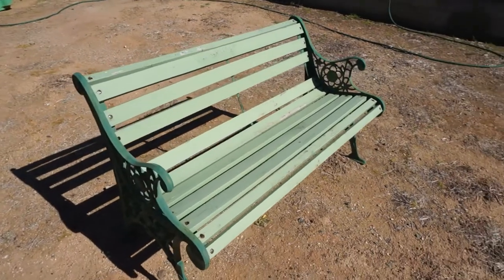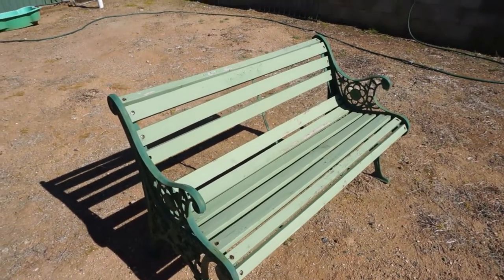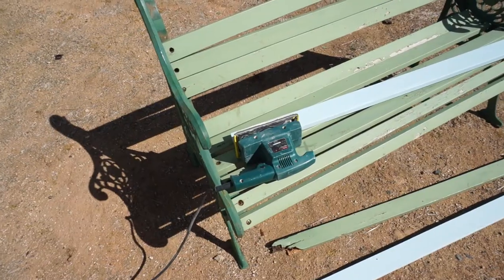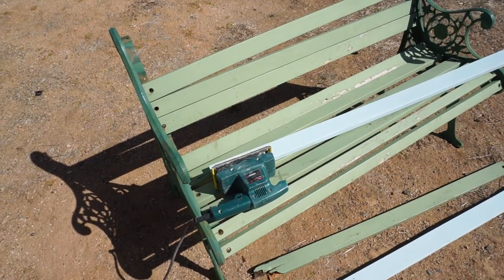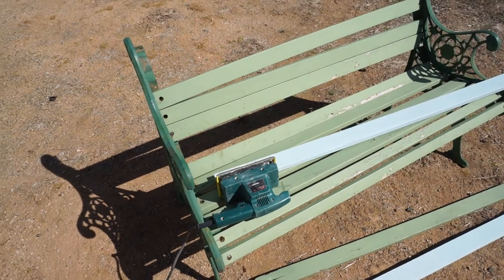Let's have a look at this old bench and see how we go getting it back to brand new condition. We're getting there with the restoration — two of the boards need replacing, so I'm just going to disassemble the whole thing.